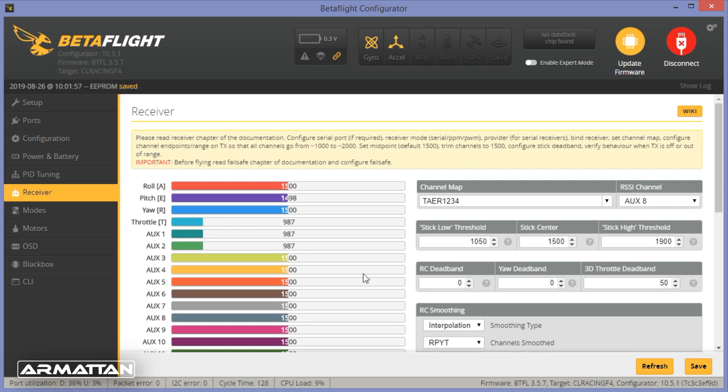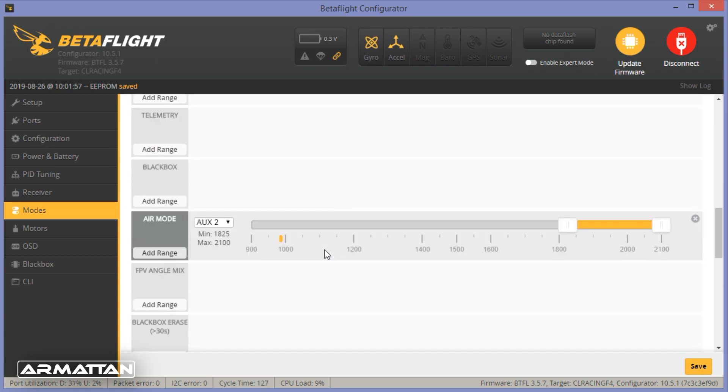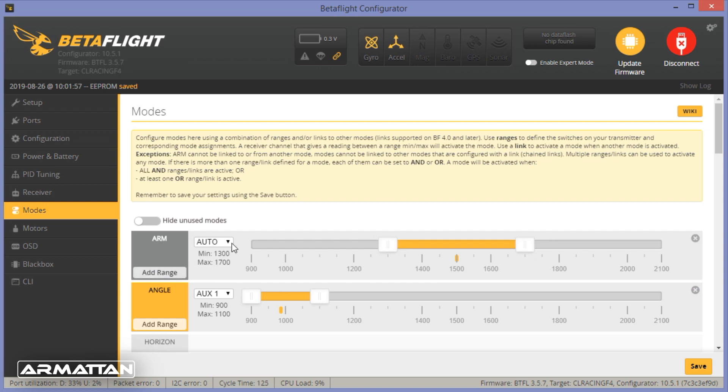Now we need to set up the modes in Betaflight. My mode switch is auxiliary two with a three-position switch, and my arming switch is auxiliary one. In the modes tab, Armatan has pre-set angle mode and air mode. I prefer to arm using a switch. Click 'Hide Unused Modes' to see all options. To add arming, select auxiliary one, watch the yellow indicator showing the channel value, and bracket the positions you want. Setting just the top position arms there only; extending the bracket covers the middle and top positions.